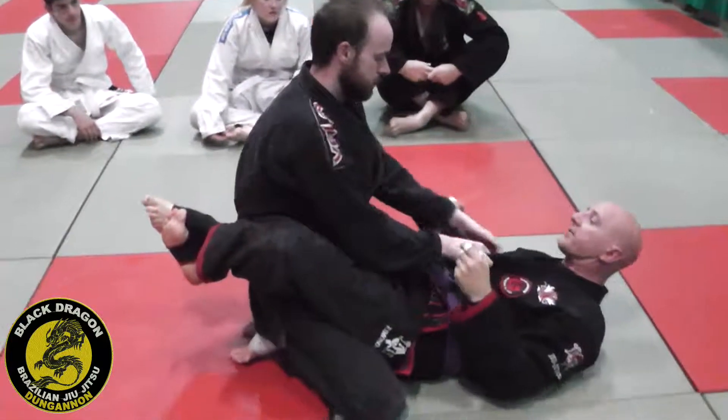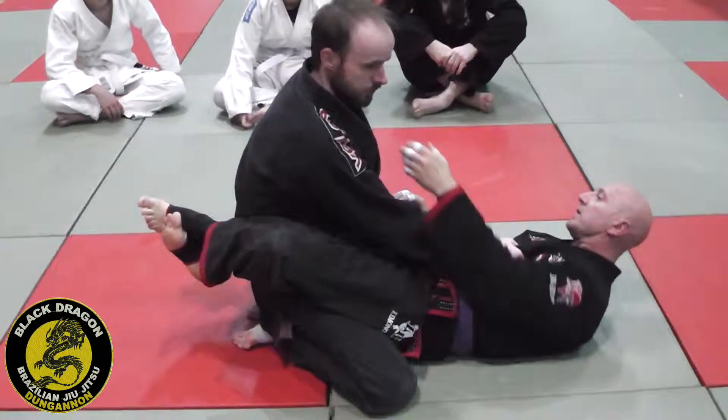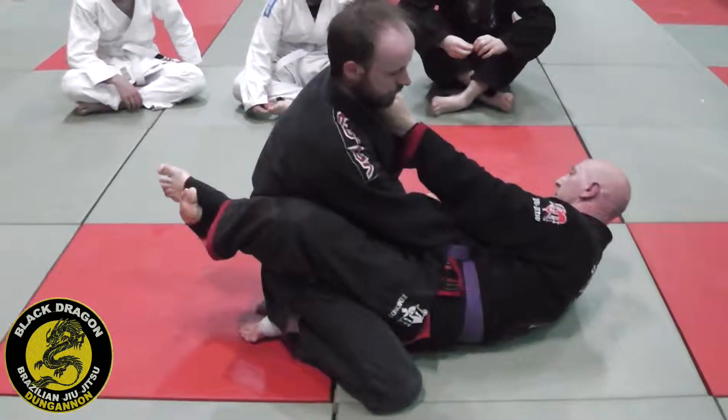We'll just redo the entrance that we did from Week 1. This is Week 4. We'll close our open guard game. This is boss, and the Irish guard.